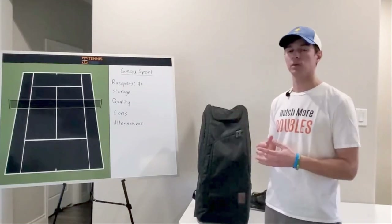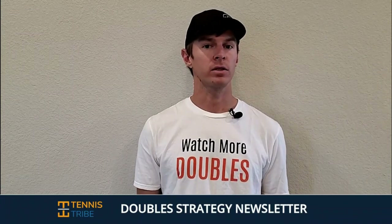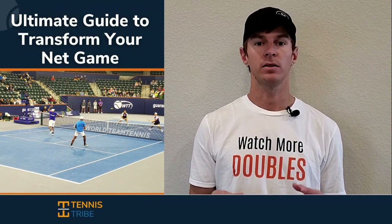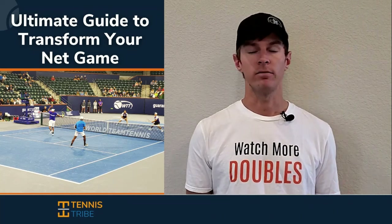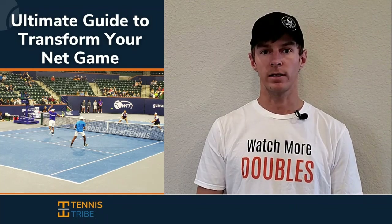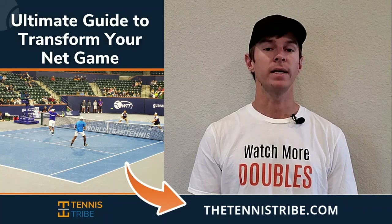If you have any questions, you can comment below, and we'll see you in our next product review. If you want to become a smarter doubles player and start winning more matches, join the Tennis Tribe doubles strategy newsletter. Every Thursday I'll send you a new doubles tip or tactic you can use in your very next match, and when you join you'll get a free guide on how to play with more confidence and dominate at the net in doubles. My name is Will, I'm the founder of the Tennis Tribe, and over the last five years I've worked with players from USTA 3.0 all the way to Division 1 college programs and some of the top 10 doubles players in the world. Sign up at thetennistribe.com.